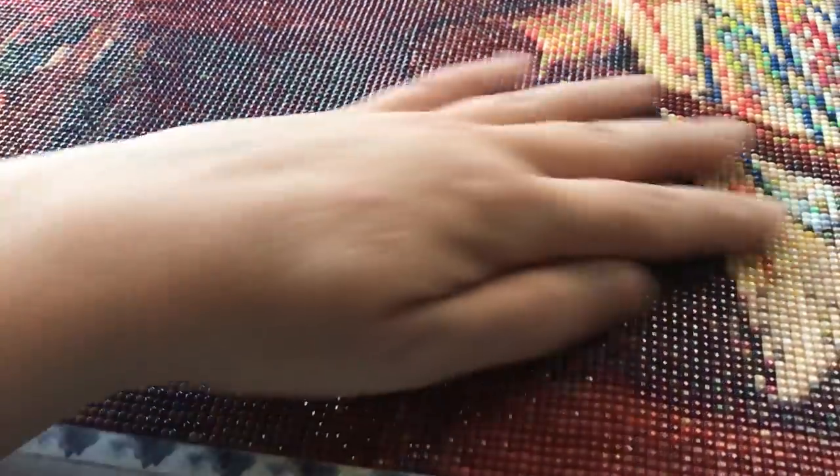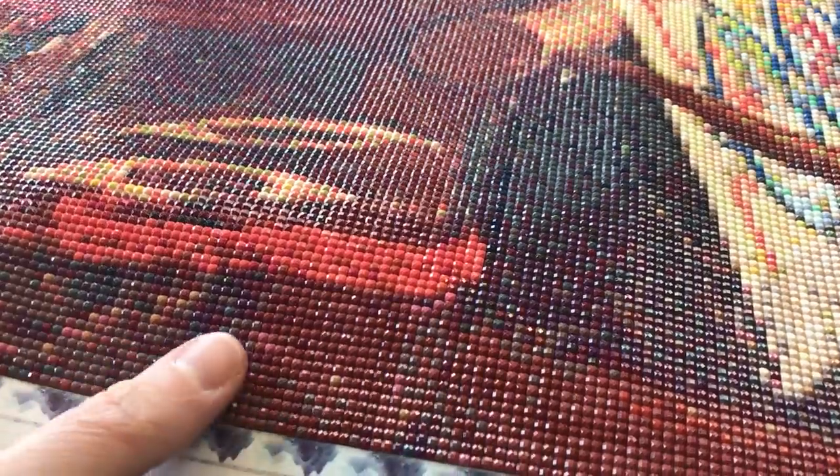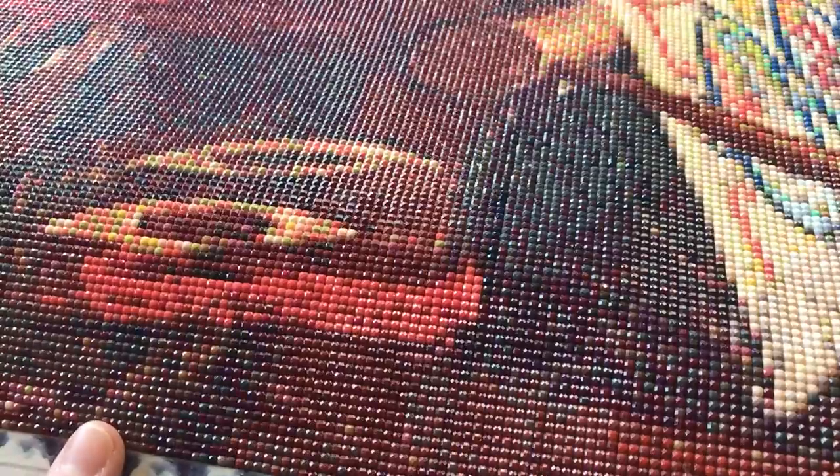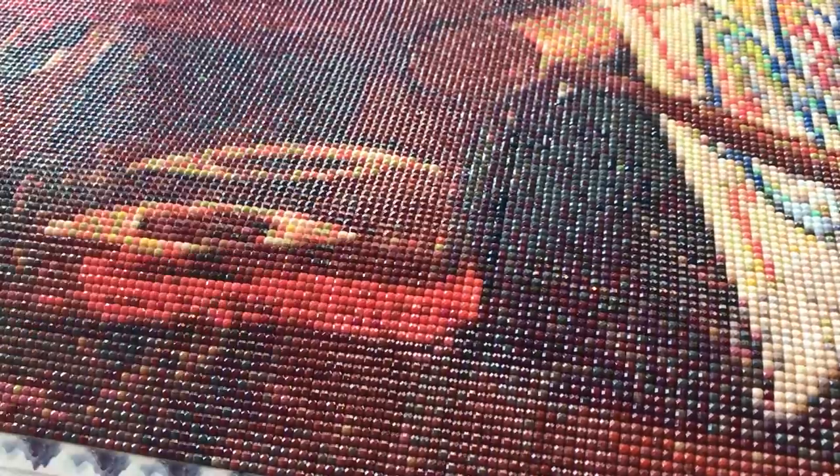Some of my fellow YouTubers have made really outstanding videos comparing round and square drills on the same image. I'll link to a couple in the cards up there because they're great videos and I don't think I need to reinvent the wheel. But I think you'll find that if you were to render the same image in both round drills and square drills, square drills would give you just a little bit more clarity. And like I said, you get more of a shine with square drills than a sparkle.